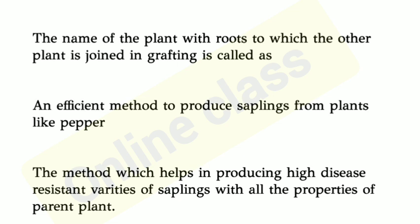Fourth question: An efficient method to produce saplings from plants like pepper. Next question: The method which helps in producing high disease resistant varieties of saplings with all properties of the parent plant.